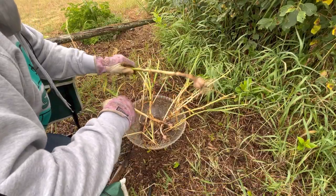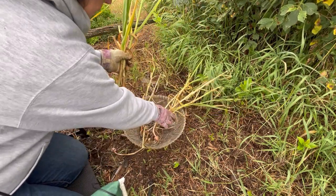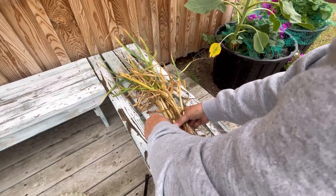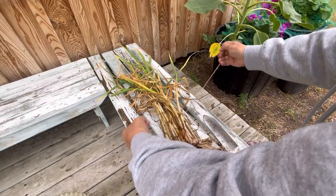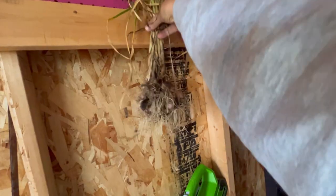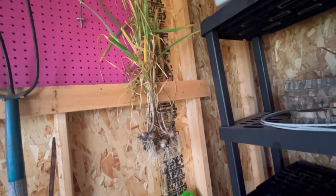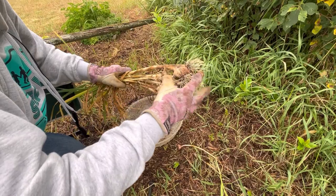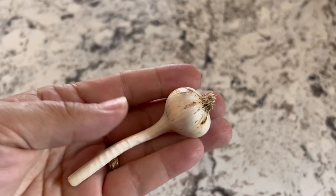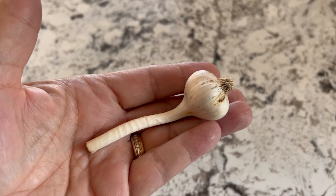As far as storing these now, I'm going to gather them up, leave them as is, and let them dry out for a couple of weeks. I'll maybe bunch them up and hang them somewhere where they can get lots of airflow but are out of direct sun. Once they're good and dry after a couple of weeks, you can cut them off, trim down the roots, peel off a layer or so off of the bulb, and they are ready to be stored away and used as needed.